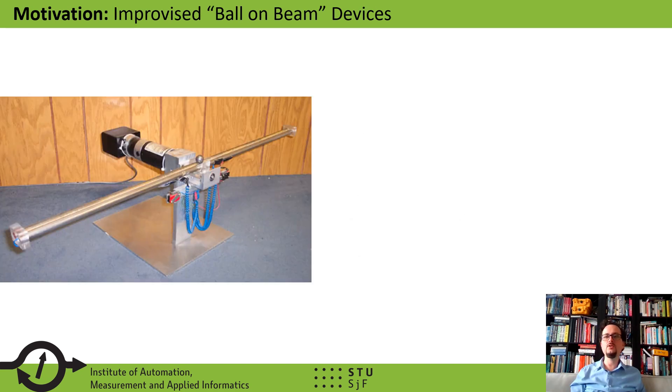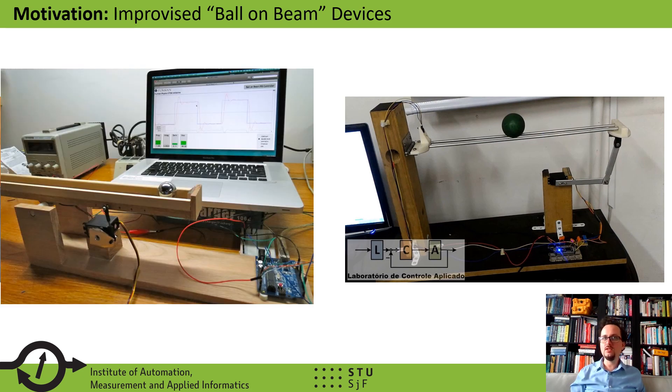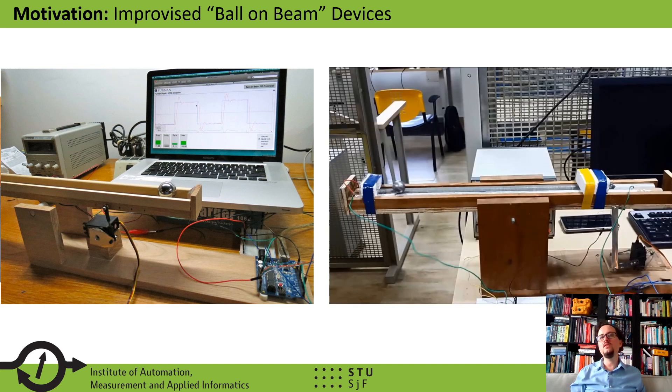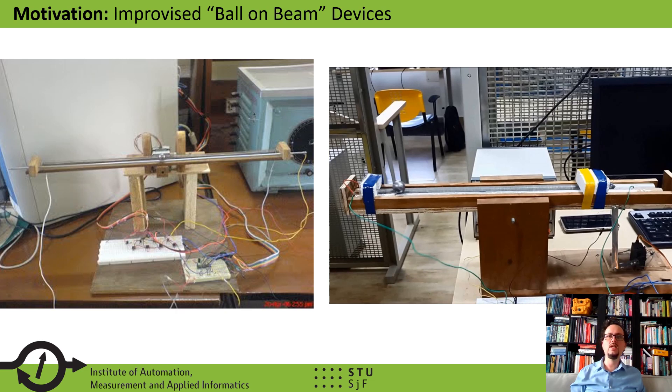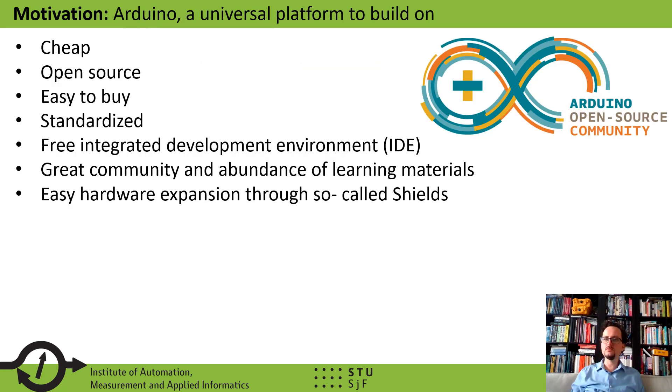An alternative route is to build the devices yourself. These are cheap; however, they are one-of-a-kind, improvised designs local to a laboratory. They are usually fragile and sensitive setups and not very well documented. Moreover, it is impossible to create teaching materials valid across several universities as an open course. Some of these devices are even made from cardboard or Legos. So is there a middle ground between buying well-made commercial equipment, which is expensive, or building your own, which is cheap but fragile and one-of-a-kind?